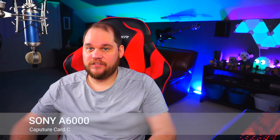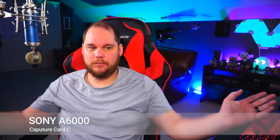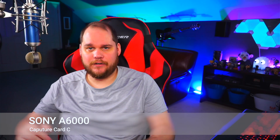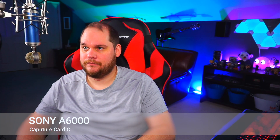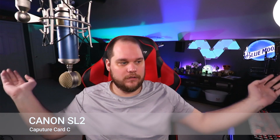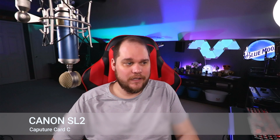Option C — make your call on what you think. Moving around so you can see skin tones, etc. Option C plugged into the Canon SL2: picture quality looks good, colors look good, skin tones are pretty close to accurate. It is pulling a little bit of red from my chair, but not bad.